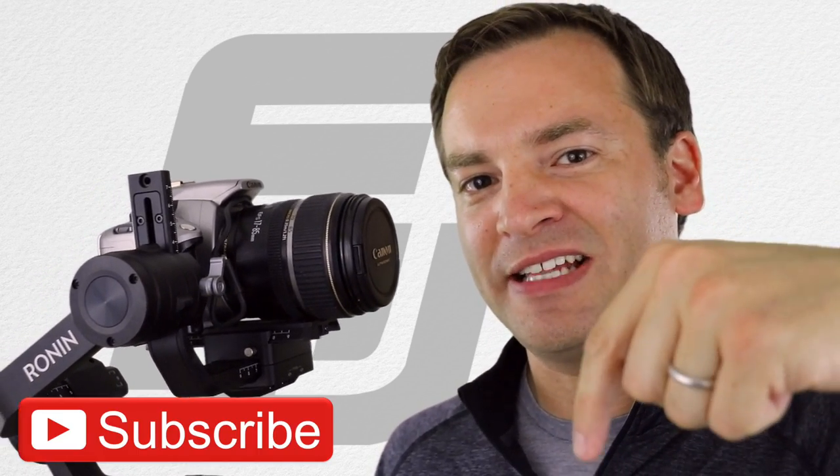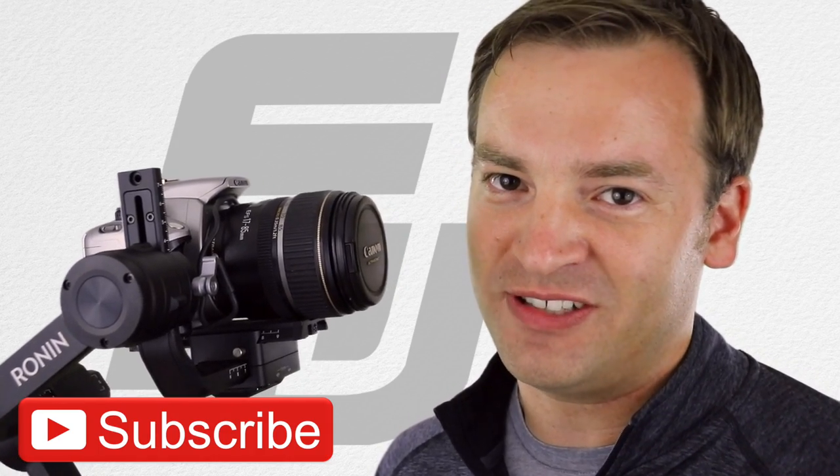It's Paul here on the Friendly Reviewer. On this channel, we do tech and gadget reviews, so make sure to hit that subscribe button so you can watch more videos just like this one.